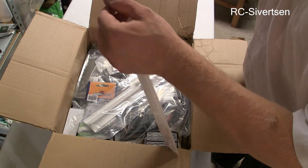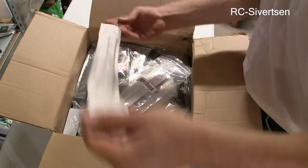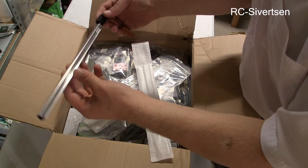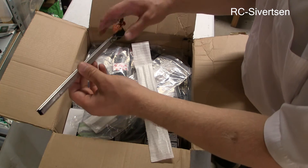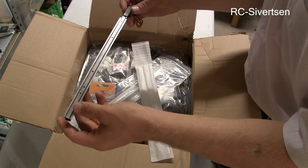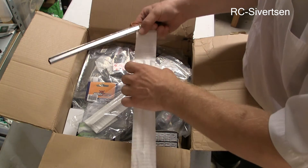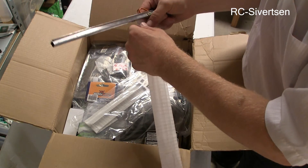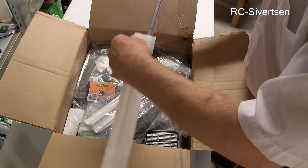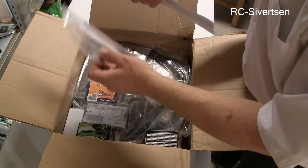These are meant for the glider — the air brakes for the glider. My intention is to use them on my X8, to integrate them into the wing of the X8 to slow the plane down for landing, because it glides so very well. So it's two of them.